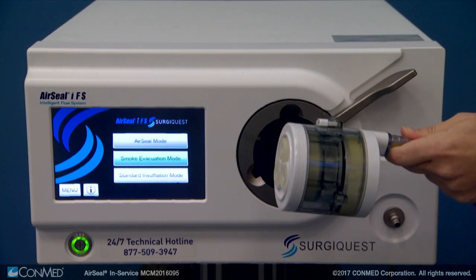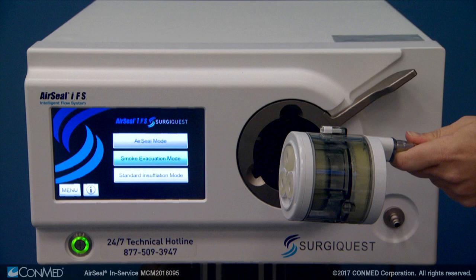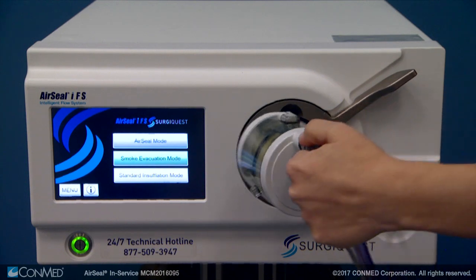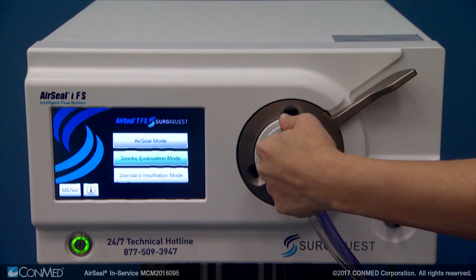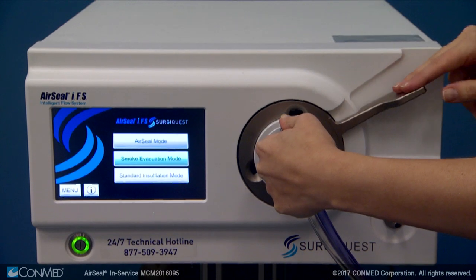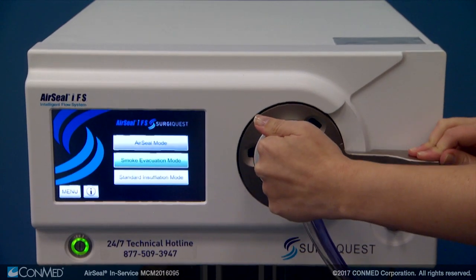Completely insert the bifurcated smoke evacuation filter into the IFS unit by holding the dual lumen tubing where it's connected to the filter, oriented upright at the 12 o'clock or top position. Then push the locking lever down until it stops.